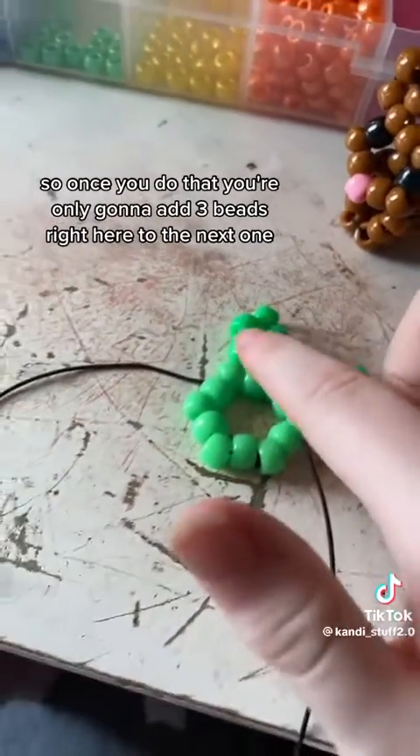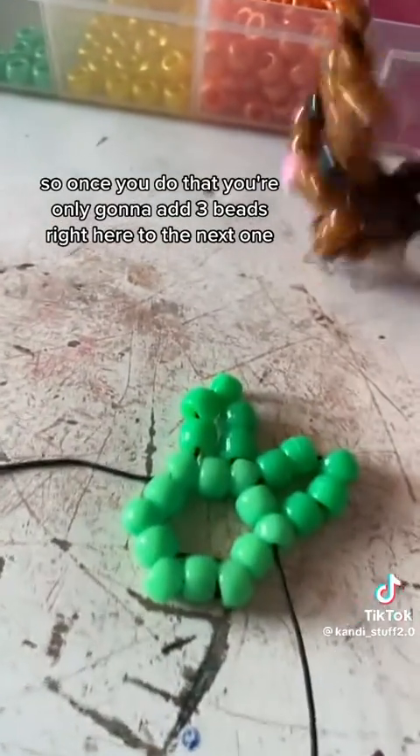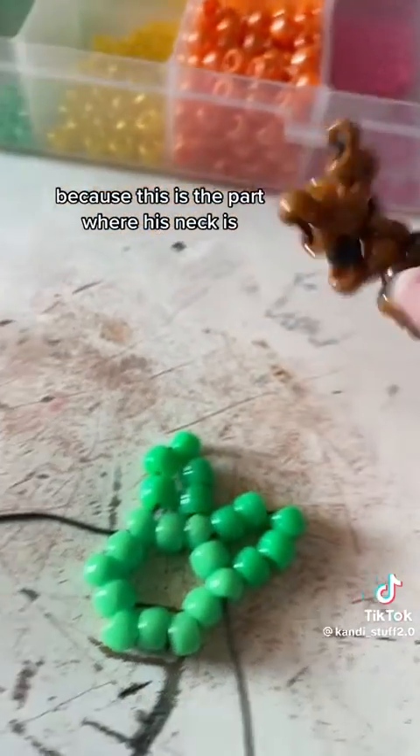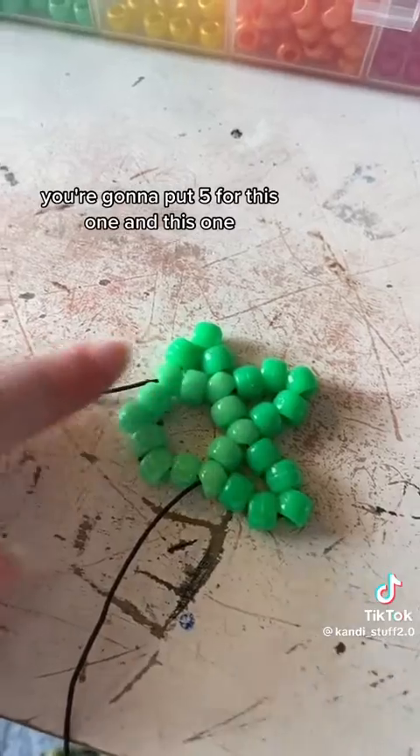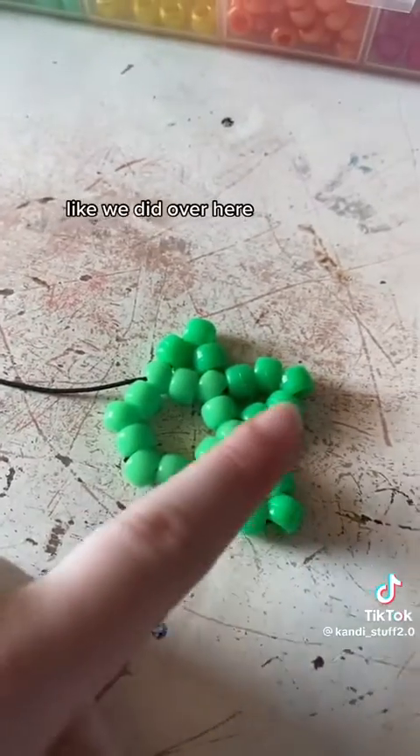Once you do that, you're only going to add 3 beads right here to the next one, because this is the part where his neck is, so you're just going to put 3 right here. Now that it looks like this, you're going to put 5 for this one and this one, like we did over here.